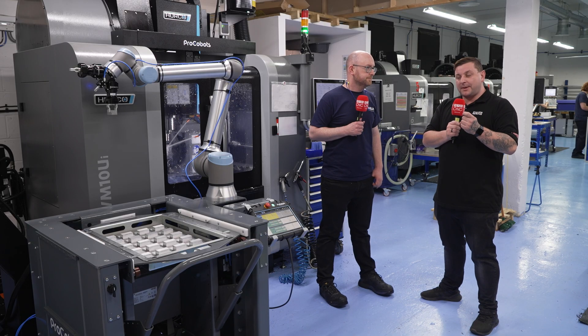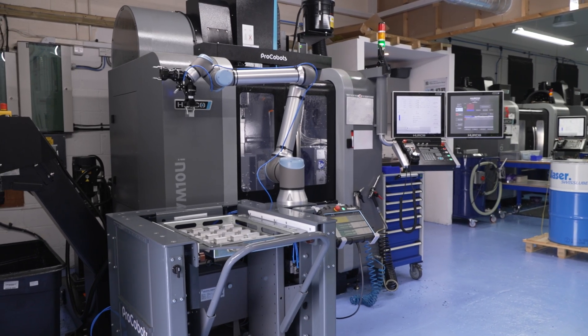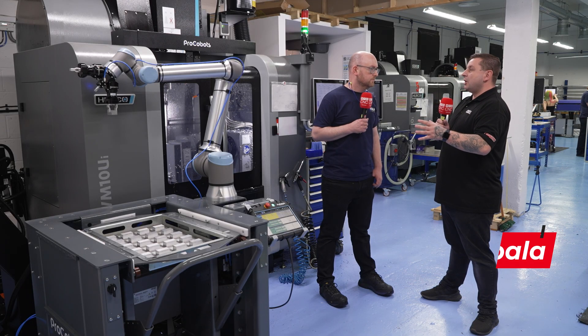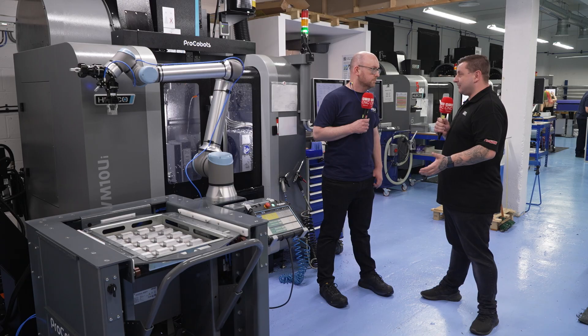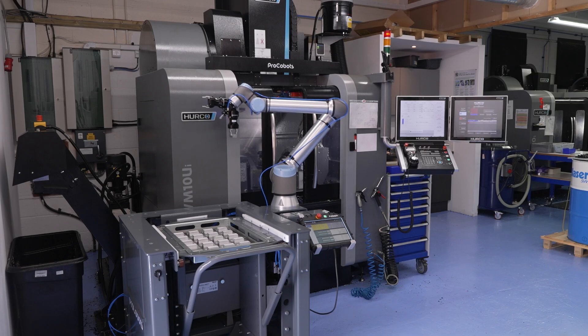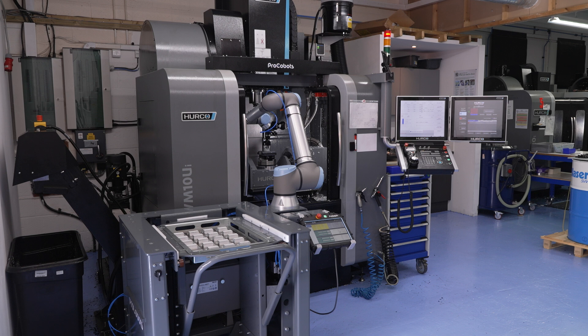I'm here with James to find out about Herco's Pro-Cobot and Pro-Feeder. James, before you had this, were you struggling with production runs? Due to high-quantity production orders, we were struggling with not being able to run lights out. We didn't really want to take on night staff, so we already had three VM10 UIs, and the sensible choice was to get a new VM10 UI with an integrated robot.